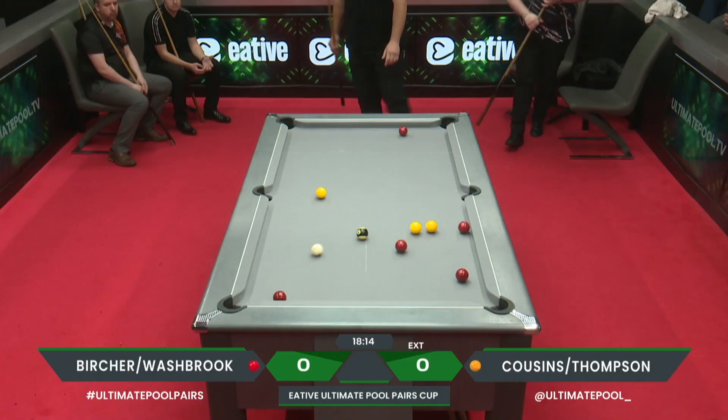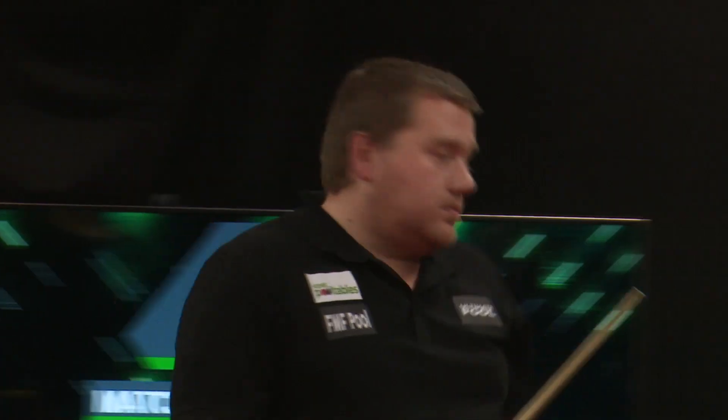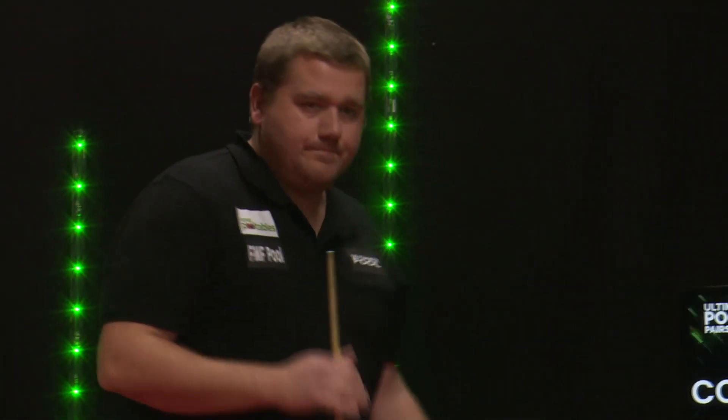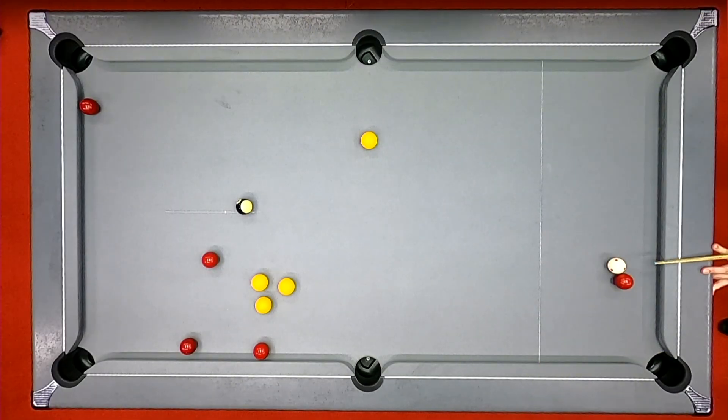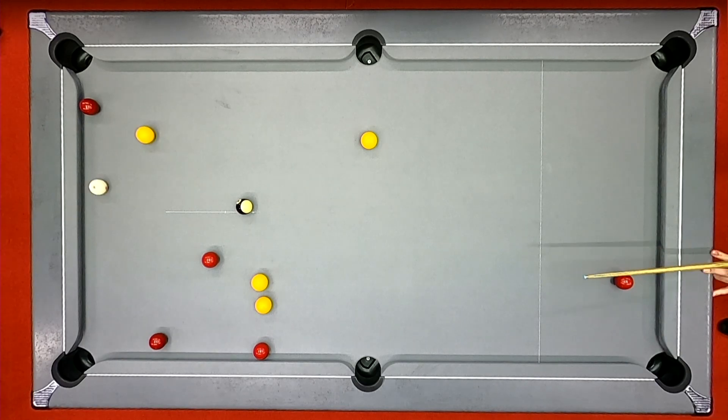Oh wow, what a pot — that's brilliant! Not the greatest kiss on the eight ball but brilliant to pick that pot out. Look at this, that's amazing. What a pot that is!